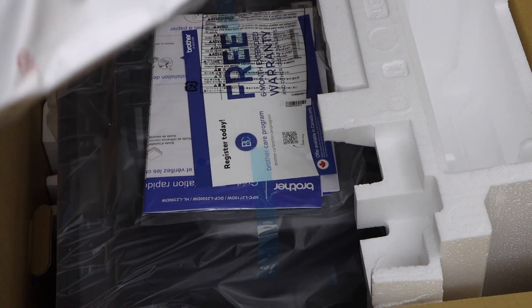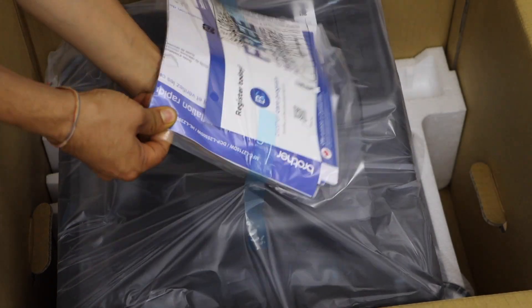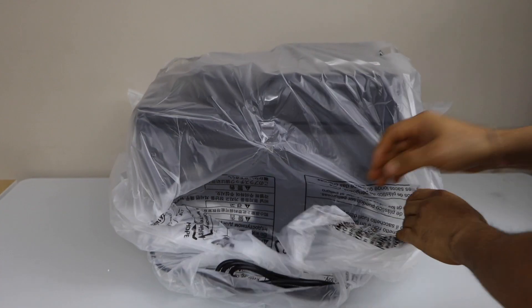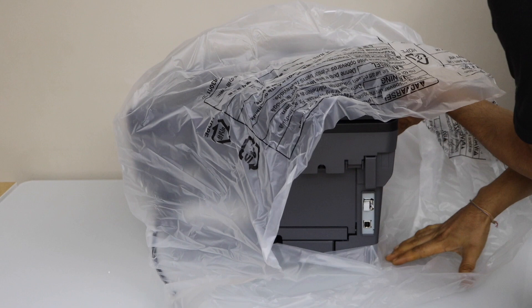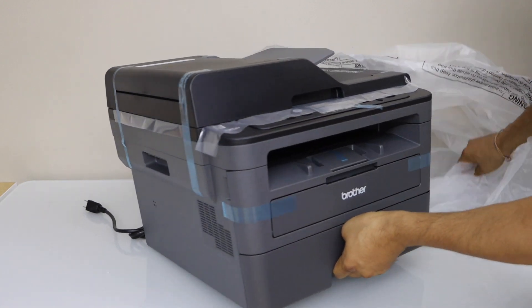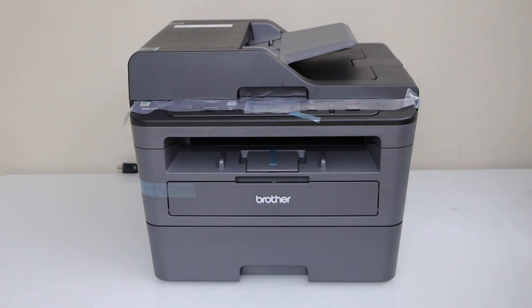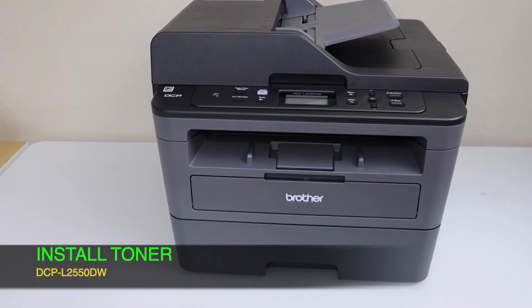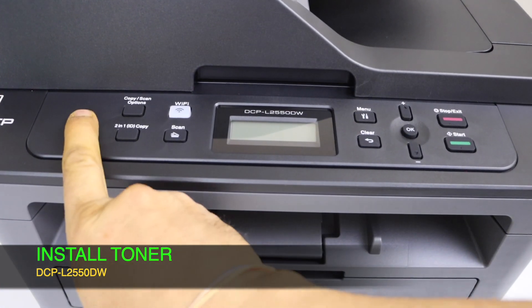The ink toner is here. Plug in the power cable and go to the printer display panel, then press the power button to start it.